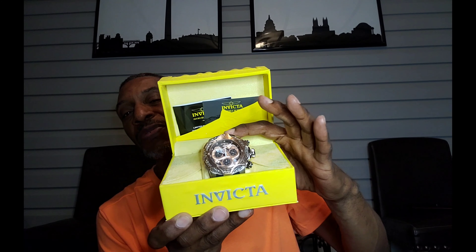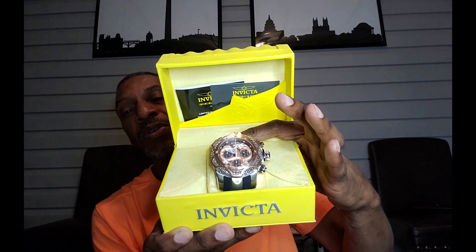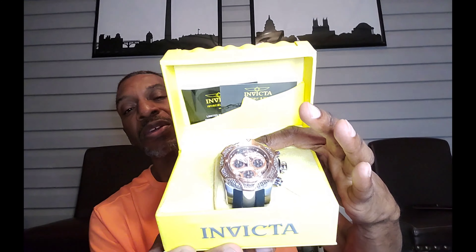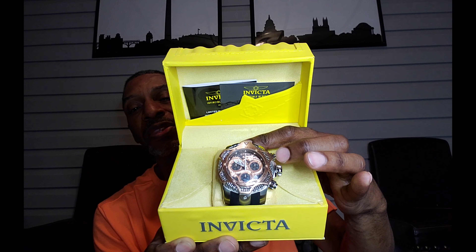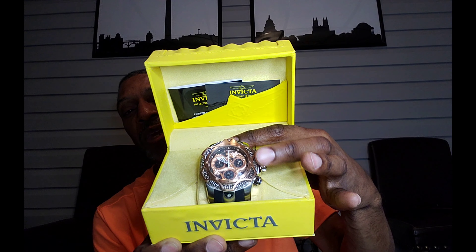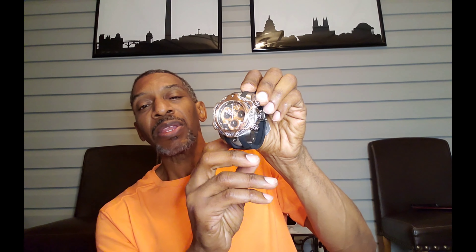Last but not least, we have the Sub-Aqua Venom Dragon. This is one of the most detailed watches that I have. Look at the dial. Look at the dragon. The detail looks like scales of a dragon going around the bezel there. I absolutely love this watch. It's great. Standard Venom curved design, lightweight strap. I prefer the silicone bands — they're easier to wear and they make the watches a lot lighter. I do have some stainless steel bands, but I tend to prefer these because they fit you right out of the box. You don't have to do a lot of adjusting.